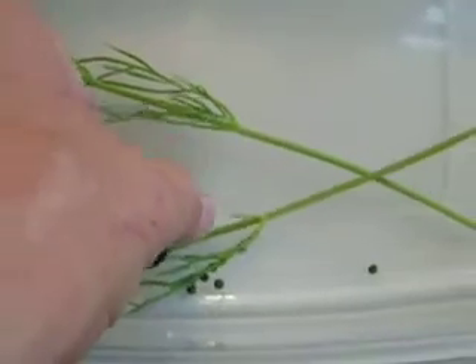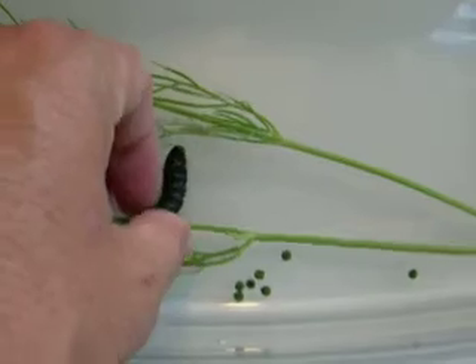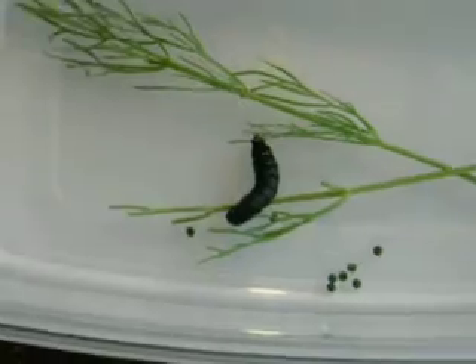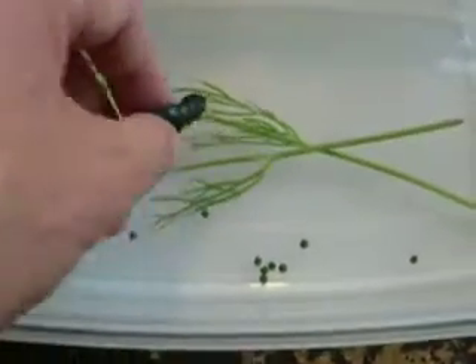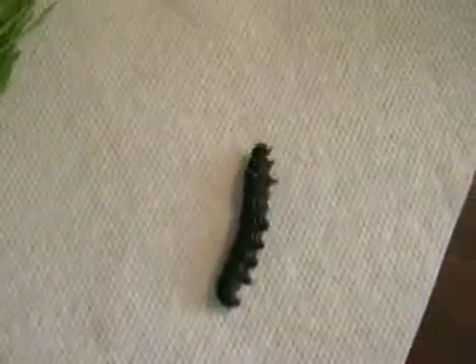Grabbing the caterpillar is generally not too risky. I'm trying to coordinate the video cam and digicam with my right hand and grab the caterpillar with the left. Usually I just grab it with two hands, but now I've got the caterpillar in my hand, and I just place them down.